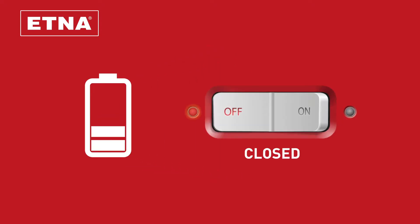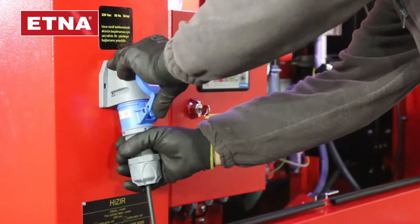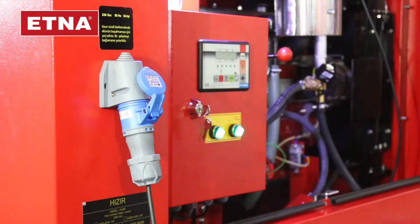Please charge the battery to keep it fully charged during the standby periods of the diesel pump. Plug the switch on the canopy to the mains and turn on the battery charging switch on the control panel.